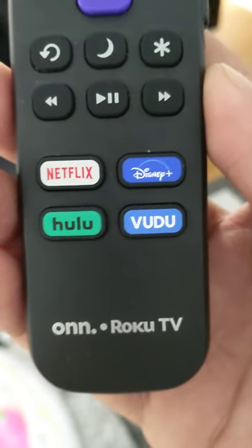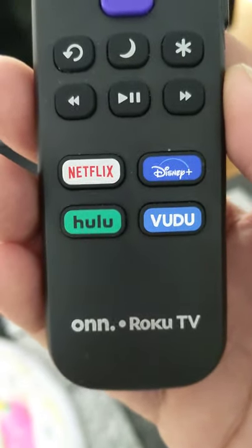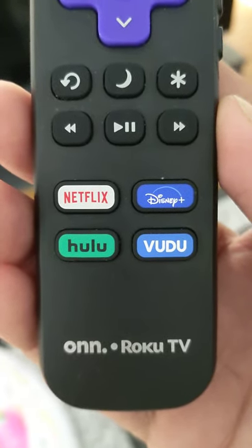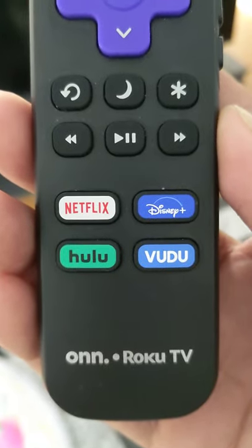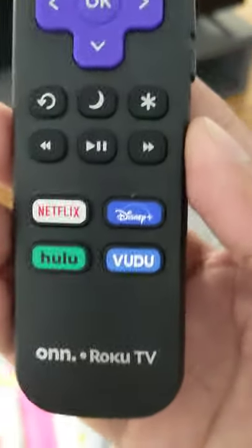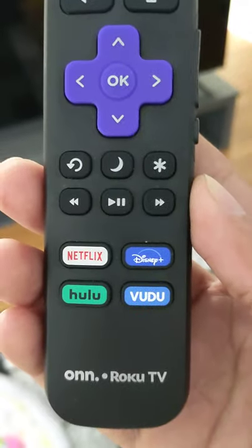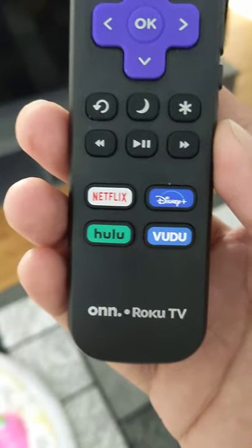Hello everyone. Today I'm going to tell you how to run Amazon Fire Stick on Roku TV. Since everybody thinks it's a locked TV — like T-Mobile and Verizon have their locked phones where you can only run a T-Mobile SIM on a T-Mobile phone — I just bought this 65-inch Roku TV from a Walmart Black Friday deal and I didn't know if I could run Amazon Fire Stick on it.